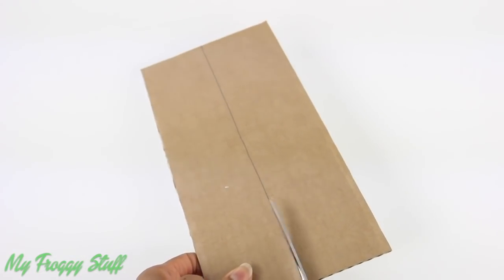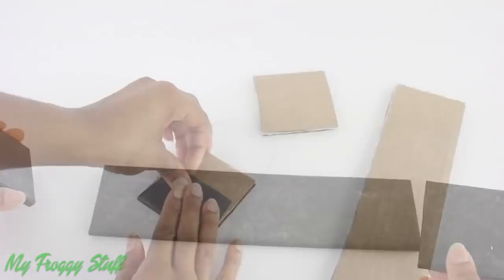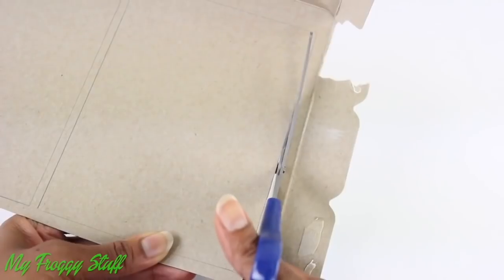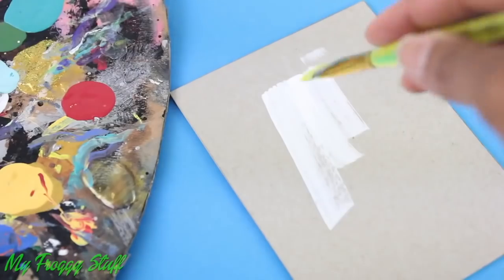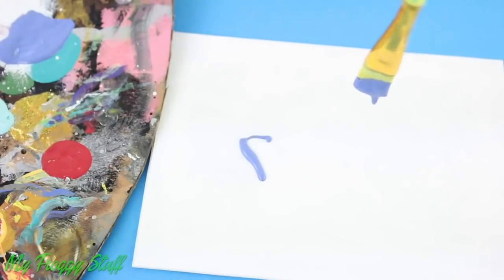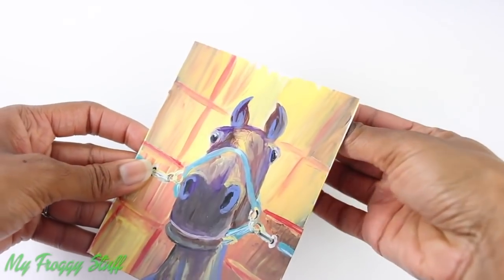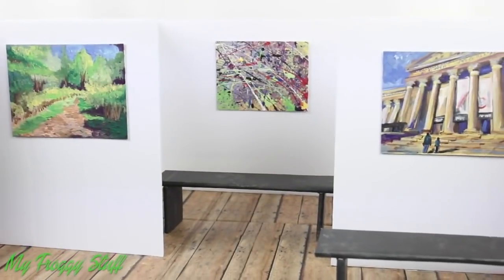Cut leftover strips of cardboard, glue two together to make them stronger, cover with paper, glue two squares on the ends of a rectangle to make a bench. Cut recycled paper board, stack and glue a few together, paint it white to make canvases, where I can cut out and glue pictures from magazines, or paint your own work of art. Dropping paint on the canvas is a fun way to make an abstract. Use poster putty on the back to hang the artwork on the walls to display art in the gallery.